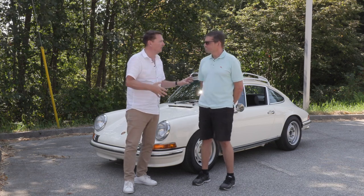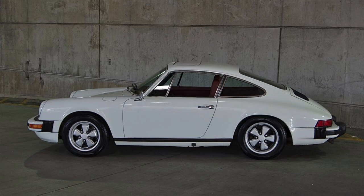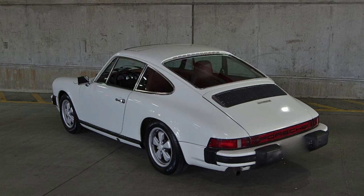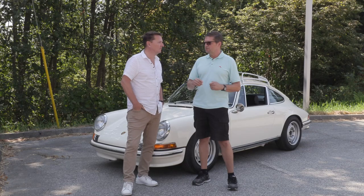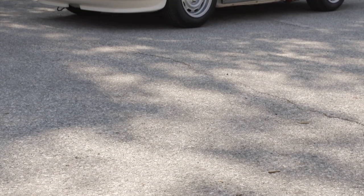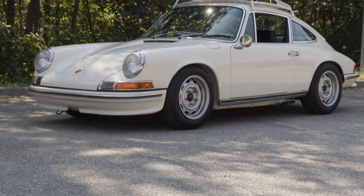What do you call it, a backdated car? It's a backdate. We started with a 1976 912, which we just happen to have in inventory. The 912, for those who don't know, is basically Porsche putting a four-cylinder Volkswagen motor in the 911 chassis. It was only for one year though, as the impact bumper car.